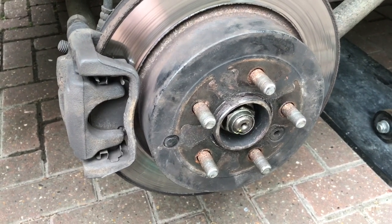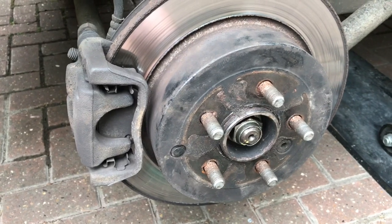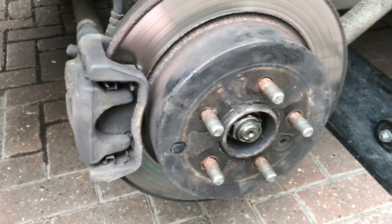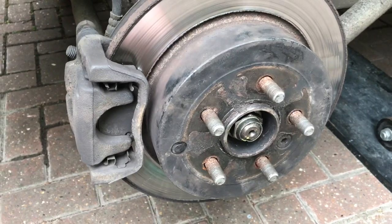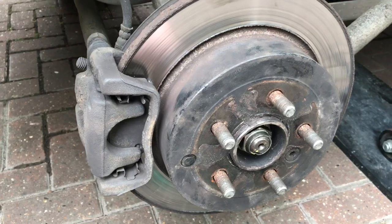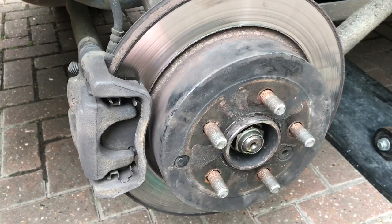Welcome to our latest video. In this short video I'm going to show you how to adjust the handbrake on a Land Rover Freelander 2. This is a 2009 XS TD4 2.2 litre. It is the older type with the mechanical handbrake lever, not the electric parking brake, as fitted to some of the later ones.